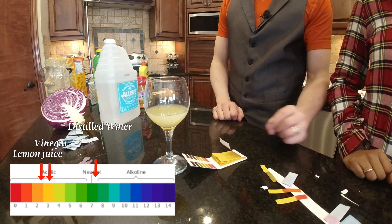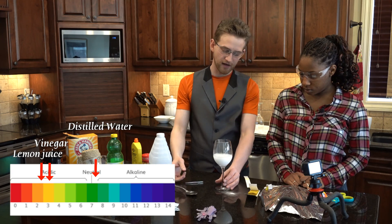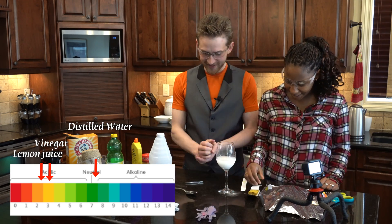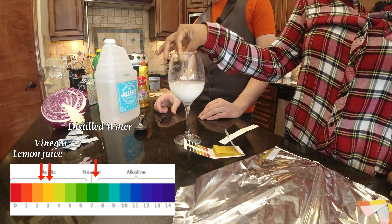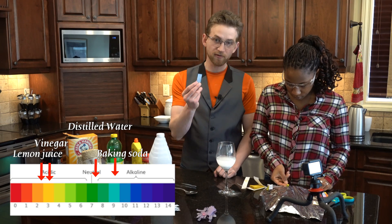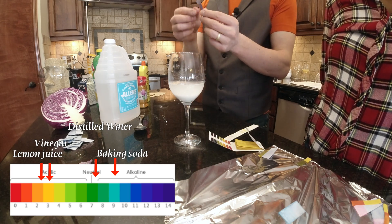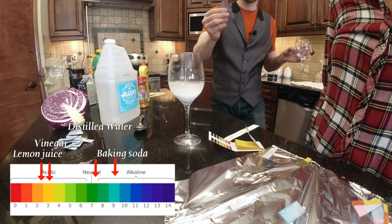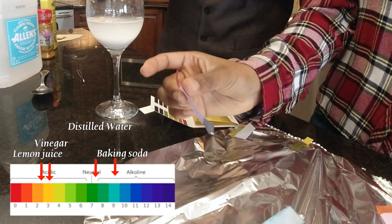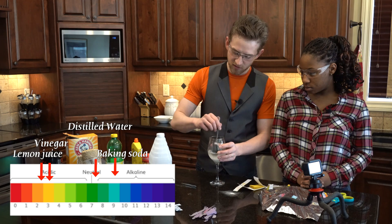Now let's try something basic. We're going to mix in two tablespoons of baking soda to distilled water. I love my wine glass full of baking soda with my cabbage soup - makes me feel high class. So according to this, this should be a darker color. That's green, so it's a nine on the pH - fairly basic. Before, when it was an acid, they turned kind of a pinkish purple. So we'll see what happens when we put this in with the cabbage strips. That definitely turned darker. Just to show this is actually working, I'll dip the other end into the vinegar to give you the color difference. Looks like for homemade litmus paper, acids turn it kind of a red, and bases turn it a blue.